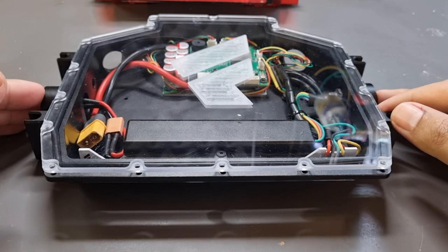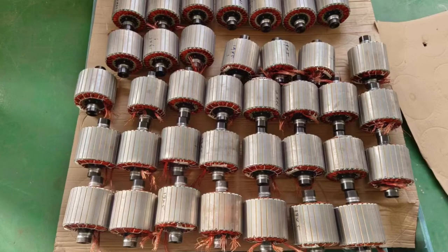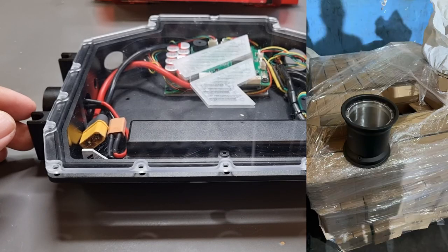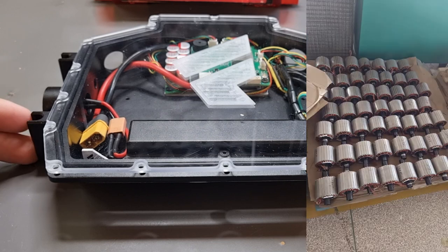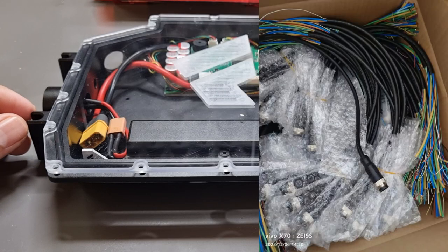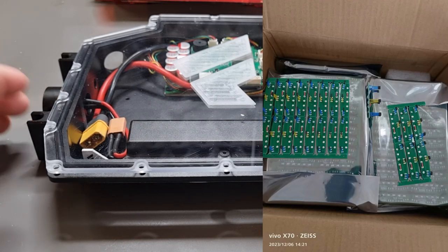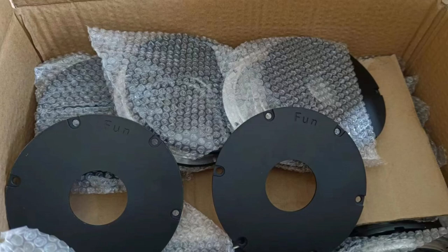Before starting the video, I'd like to update those of you still waiting on the Super Flux. Here are some progress photos of all your Super Fluxes. We hope to get the tire next week, and by the 20th of December we should be able to pack all the motors and ship them. I'll keep you updated — thank you very much for patiently waiting and being with us.